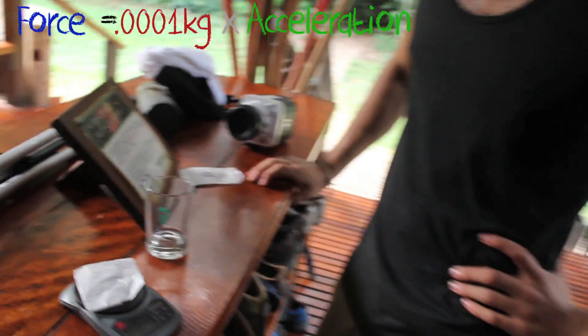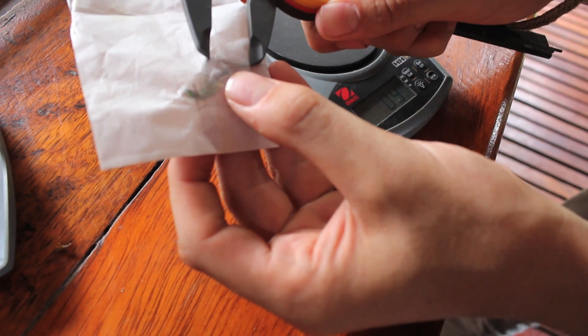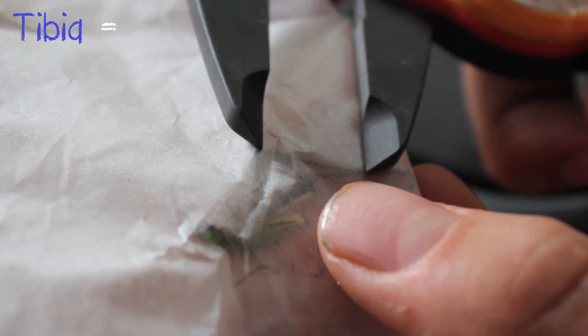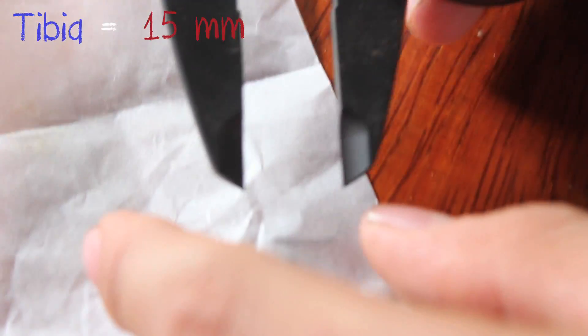Now we need to measure the length of his leg. We'll do this in millimeters. The long skinny one on the back — that's called the tibia, just like us. So what do you have? Looks like 15 millimeters.